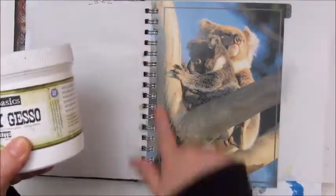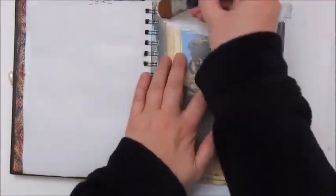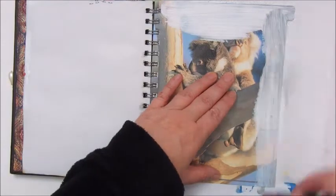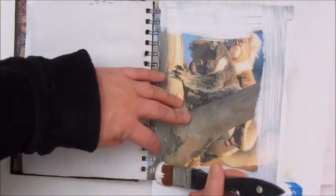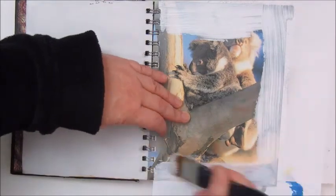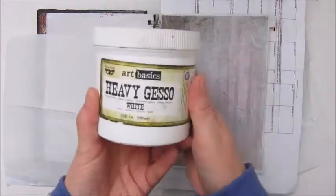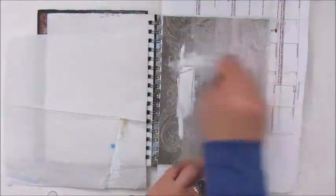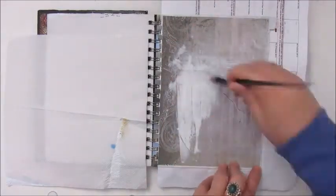Hello again everyone, welcome to my channel. I am working in my art journal slash address book again today. The first thing I do is use white heavy gesso for the edges, because there is going to be a piece of scrapbook paper on top of it. It wasn't necessary to cover the whole page, but I wanted the edges covered because they will show a bit.